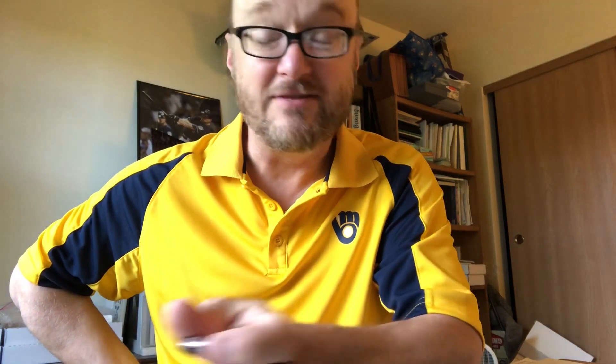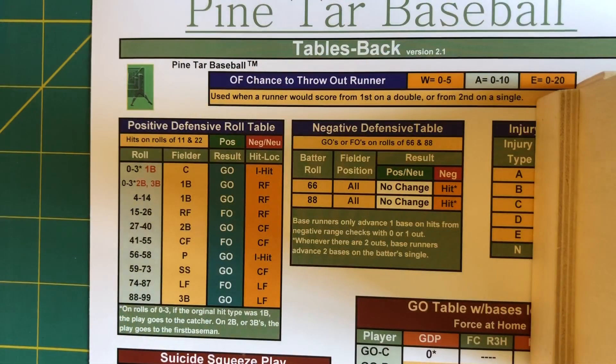What I'm going to show you is the two types of range checks, so that when I'm doing a game and you hear me say it, you'll know which one I'm talking about even if you don't know what I've rolled on the batter's card. We're going to start with a look at the chart that points you to what kind of range check we're doing, and then look at a few examples. These are Pine Tar Baseball range checks. On the chart for Pine Tar Baseball — actually the back side of the chart, because there's only one page of charts for Pine Tar Baseball, front and back — there are two types of range checks.